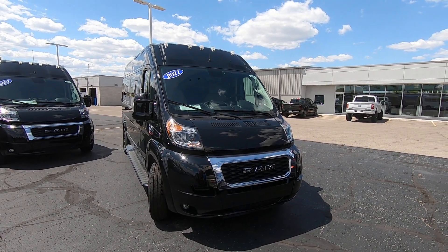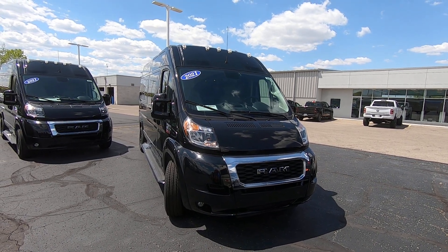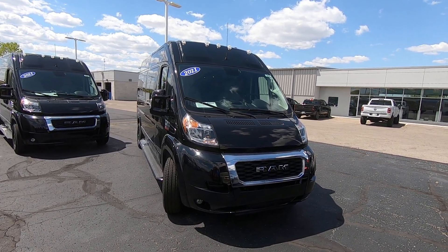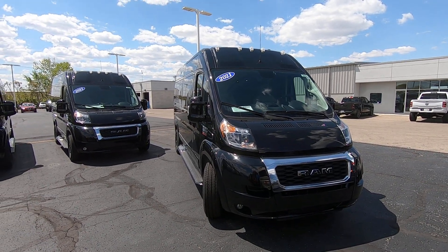Hello everyone, my name is Lucas Perd with Paul Sherry Conversion Vans in Piqua, Ohio. Today we're going to highlight a new arrival — it's a 2021 Ram Promaster Conversion Van built by Sherrod Vans.